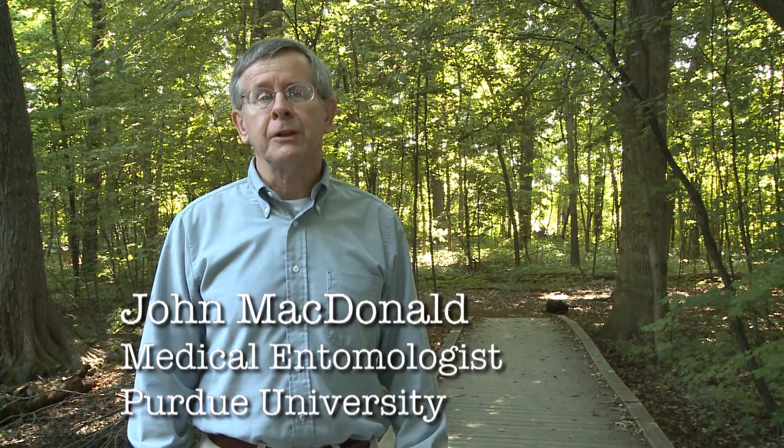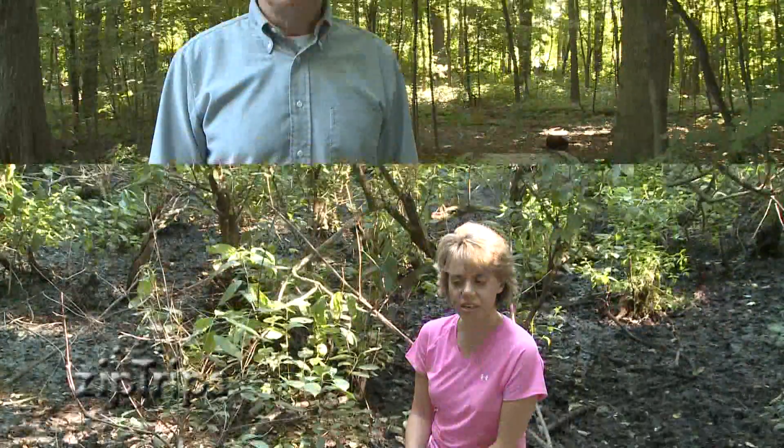I'm Katherine Hill, a medical entomologist and I work for Purdue University. And I'm John McDonnell, a retired medical entomologist at Purdue University. We are out here in a city park today doing some surveillance for mosquitoes. We're looking for the mosquitoes that might potentially transmit West Nile virus.